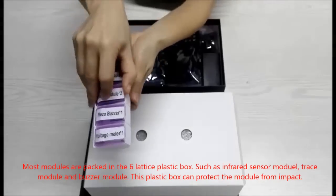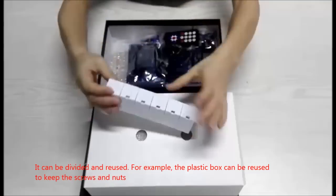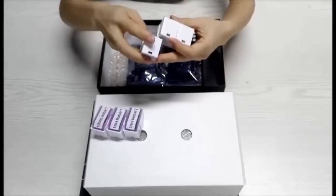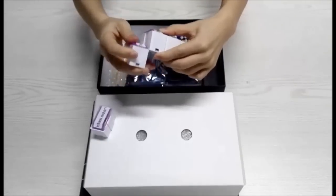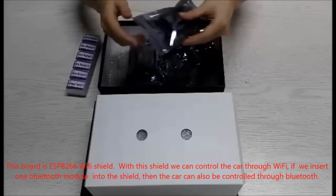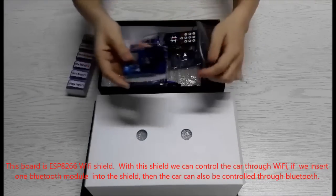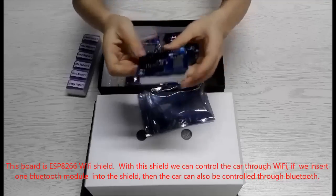This plastic box protects modules from impact and can be divided and reused. This board is the ESP8266 WiFi Shield. With this shield, we can control the car through WiFi. If we insert a Bluetooth module into the shield, the car can also be controlled through Bluetooth.